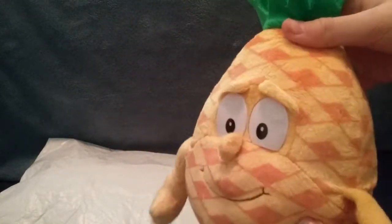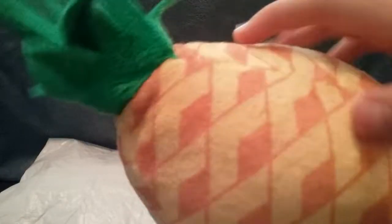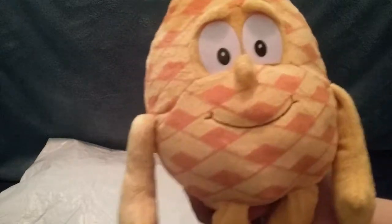I like this plush a lot, not just because it's rare, but because of the detailed pattern on it and stuff like that, and I also like the fluffy hair on it as well. So this has been unboxing number three, the Goodness Gang Pineapple.